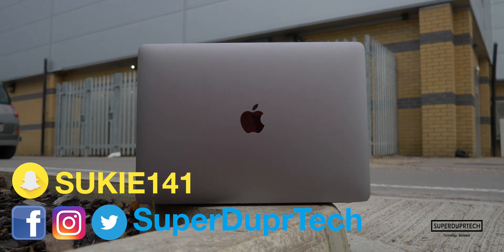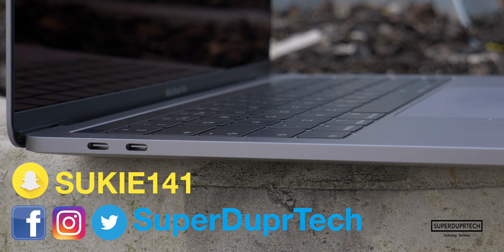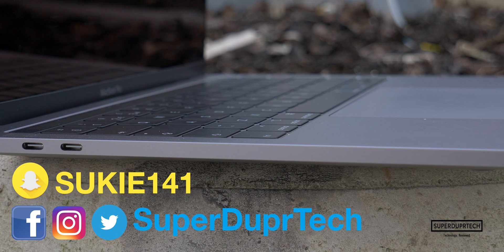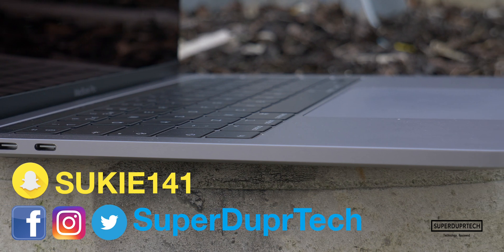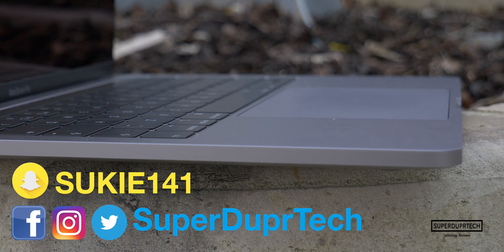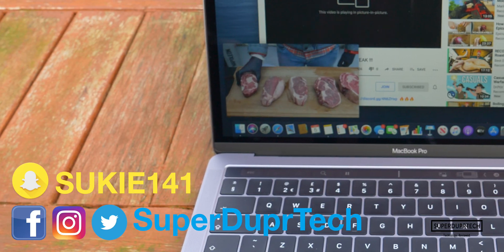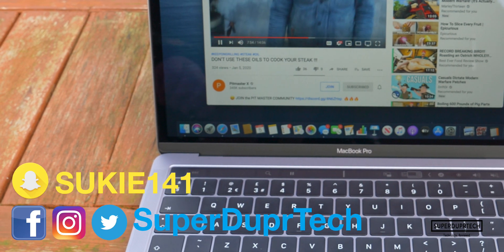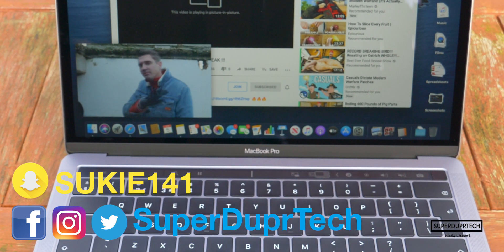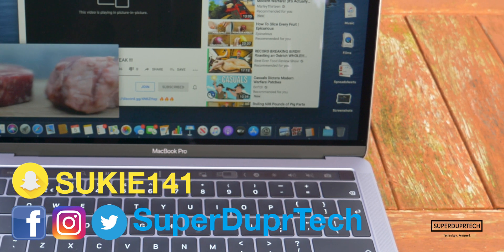That has been it for today's video. If you enjoyed it, then be sure to hit the like button. If you've got any friends looking into purchasing this MacBook Pro, be sure to share it with them. If you are new around here, why not subscribe and click the bell icon to be notified of when I upload my next video. If you have any questions about what you've seen today, leave them down below in the comment section or hit me up on my social media — links can always be found in the description. While you're down there, you'll also find links to purchase this MacBook Pro. Thank you guys very much for watching and I'll see you guys next time. Have a good one.